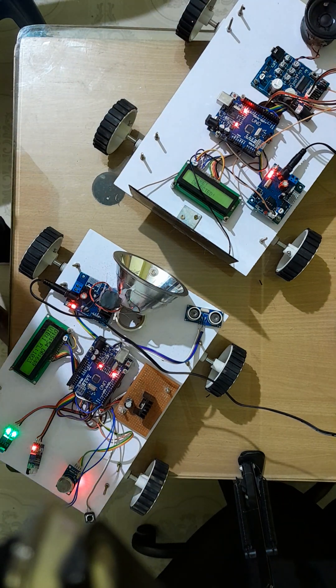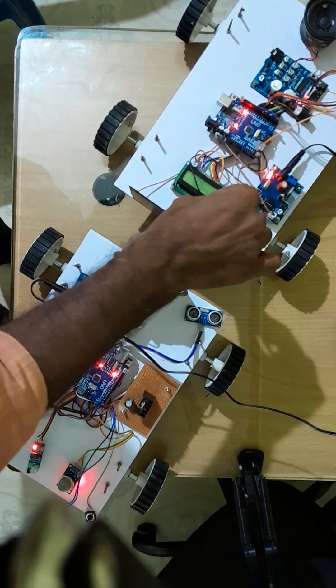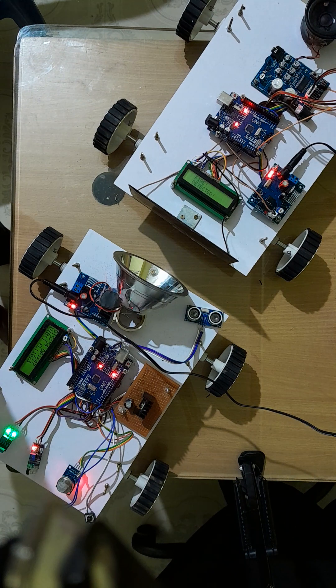I am going to show the demo one by one. First, I am going to show the fire sensor — I am simply going to press the fire detector. You can see the LCD display as well — the data is also displaying. Fire detector.